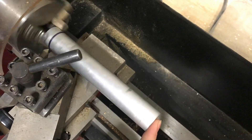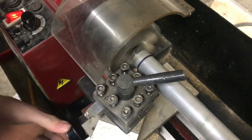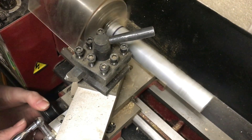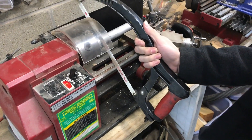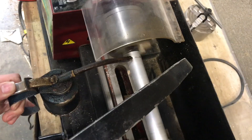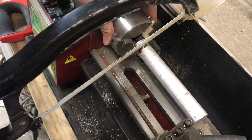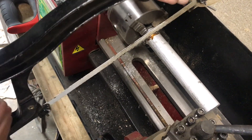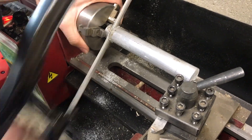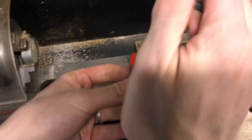I'm only going to be going in a little bit — I won't be feeding the whole way through. Now we've created a groove that our hacksaw blade will fit nicely into, and while this is spinning we can just hold our blade here and cut through the part. I've got a pretty good groove size in there now, so I'm going to leave it stopped and cut the rest with the hacksaw manually, keeping it straight with the circle I've already engraved on there.